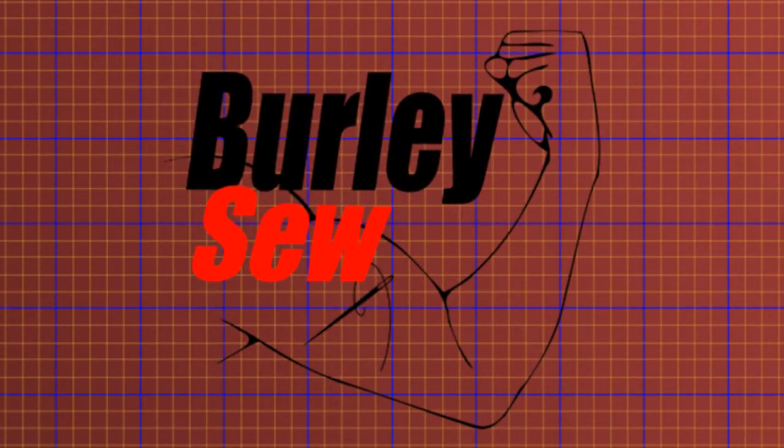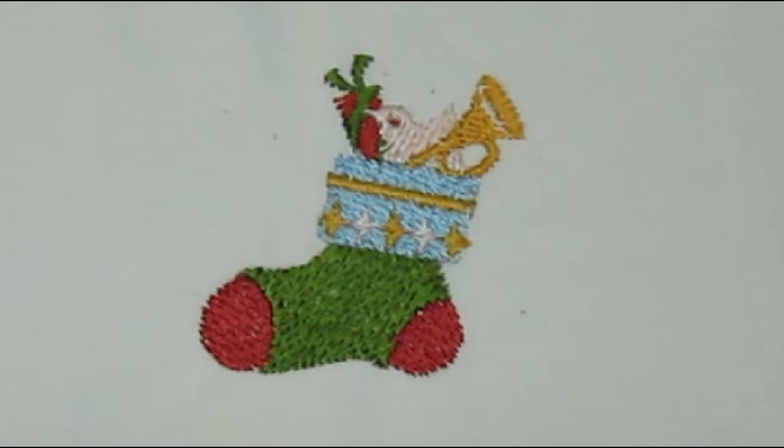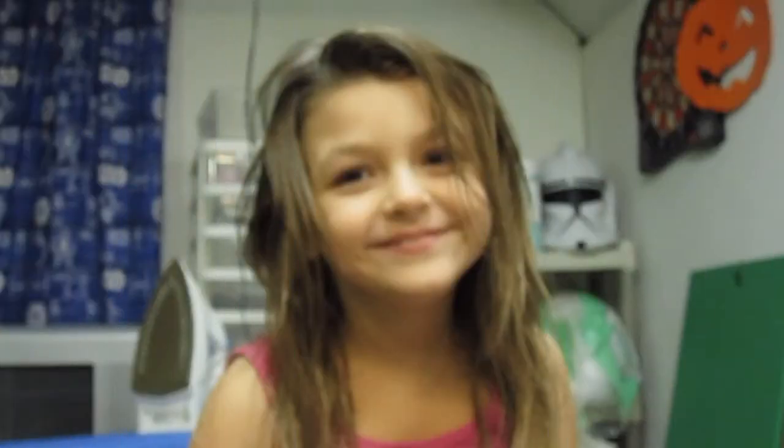Alright, hello everybody and welcome back to Burly Sew. I'm your host Purified, and today we've got another embroidery design for the Brother machines.